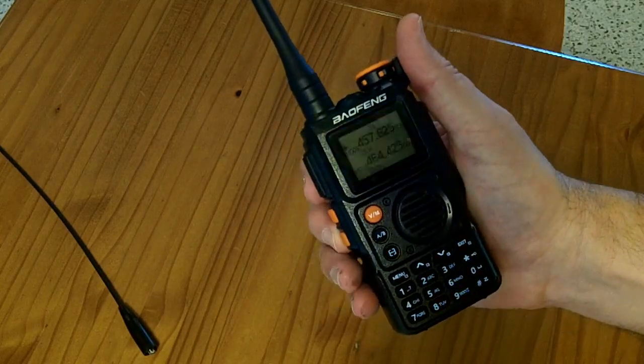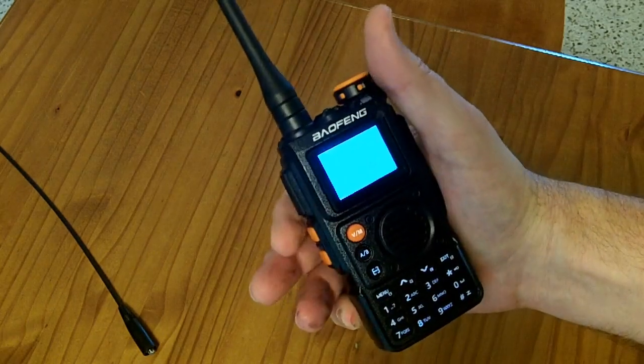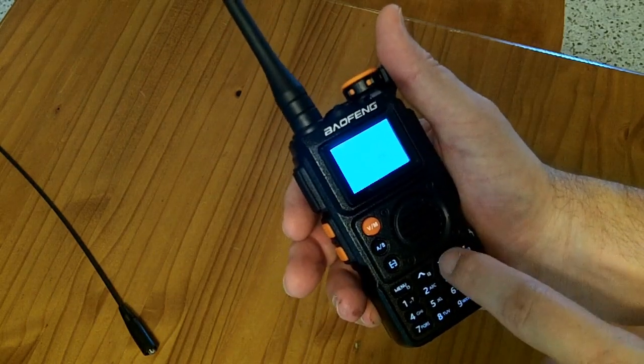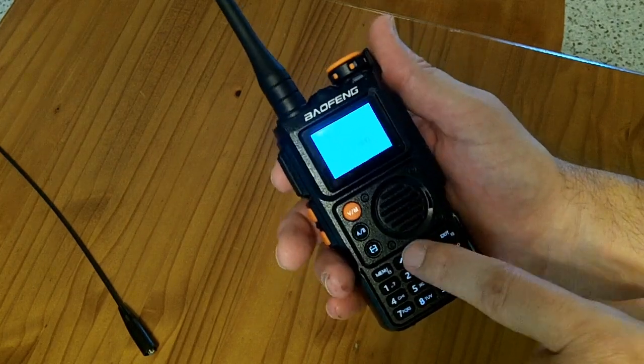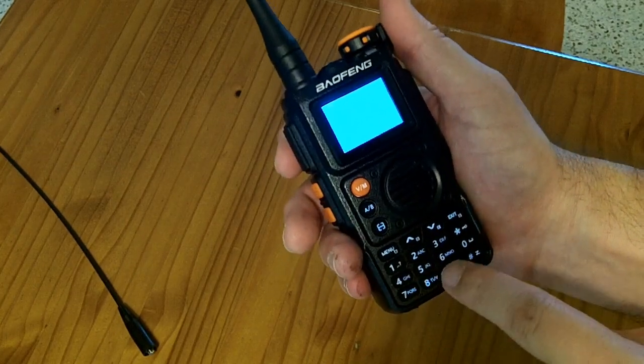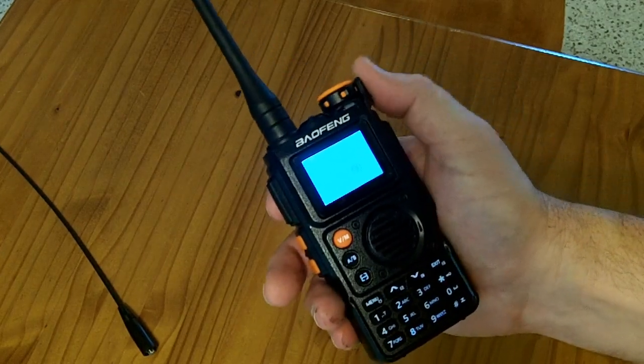To go into FM radio mode as pre-programmed by the factory, push this top button and it will go into FM radio mode. You'll have to use the up/down buttons or type in a frequency to reach a particular channel.